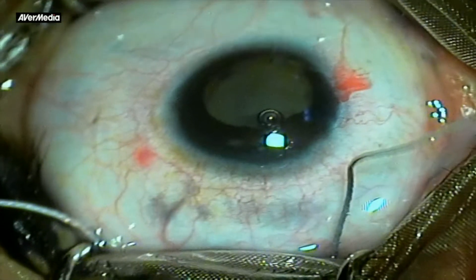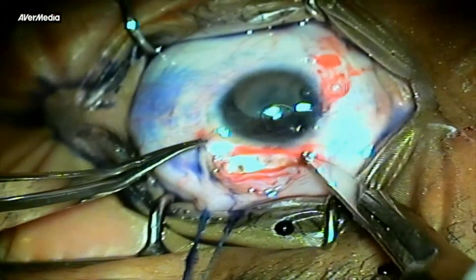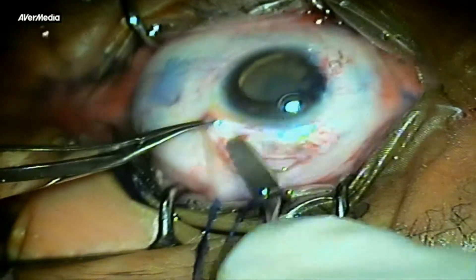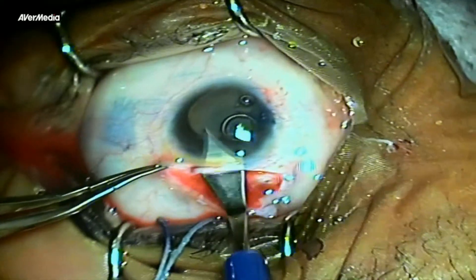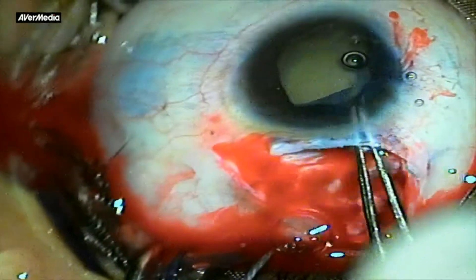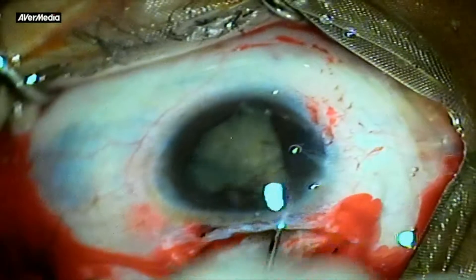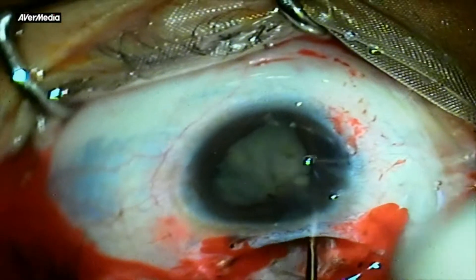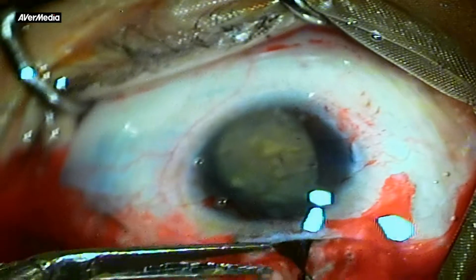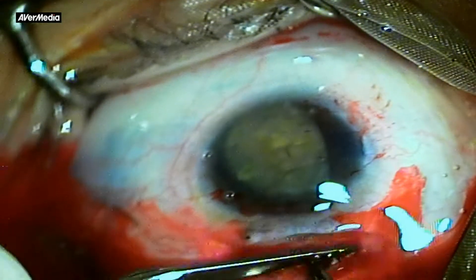Another case was the fellow eye of the same patient. Corneal as well as pupillary size were a tad smaller than the previous eye. Adhering to the same principles, a larger scleral section was made and wider tunnel dissection was achieved. A continuous capsulorhexis was ensured and hydrodissection was done. At this point, the superior iris started prolapsing out of the section and the pupil became smaller. Ultimately, a small sphincterotomy was undertaken and the pupil was enlarged to allow the nucleus to pass through.